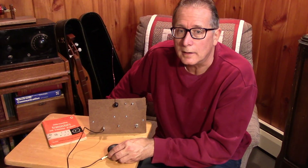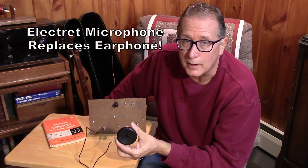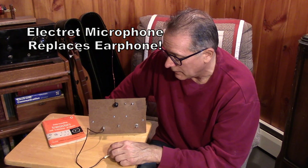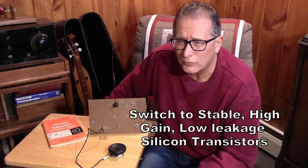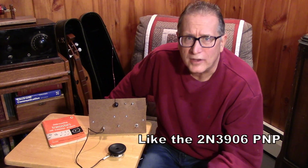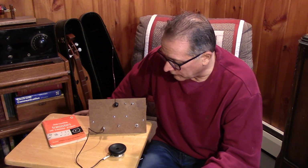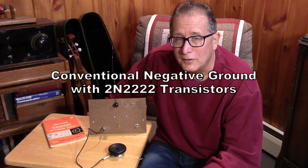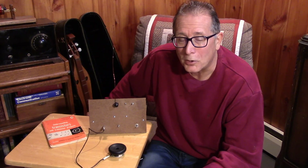I want to tame this circuit and we're going to start by trying some modern devices. The first thing that's going to go is this microphone. Once we get a decent electret microphone — like a computer microphone on here — that's going to improve the audio. And if we use some silicon transistors, maybe some 2N3906 — very simple PNP silicon devices — and then maybe we'll flip it around and go with the conventional NPN circuit. So this has been part 3 of the Kids Home Broadcaster. Stand by for part 4, where we make it work. Thank you.